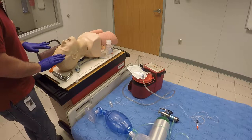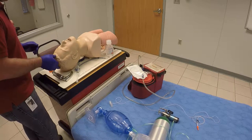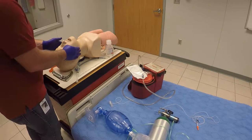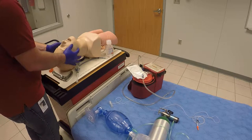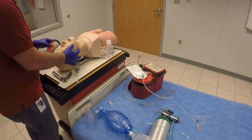First thing I want to do is make sure I have my PPE on — got my gloves on, and if necessary I'll have a face mask or goggles on. I'm going to open my airway. I can either use the head tilt chin lift or the modified jaw thrust. Of course in any trauma, you want to use the modified jaw thrust and maintain the neck and head in a neutral position.